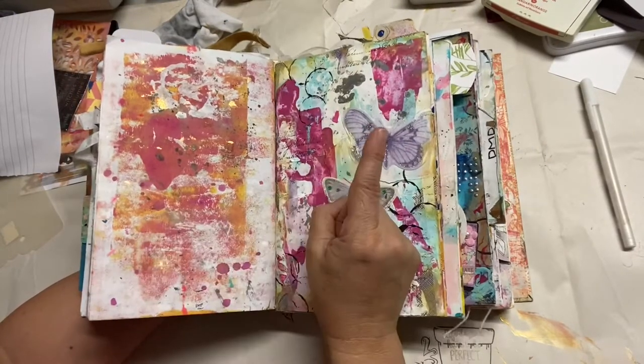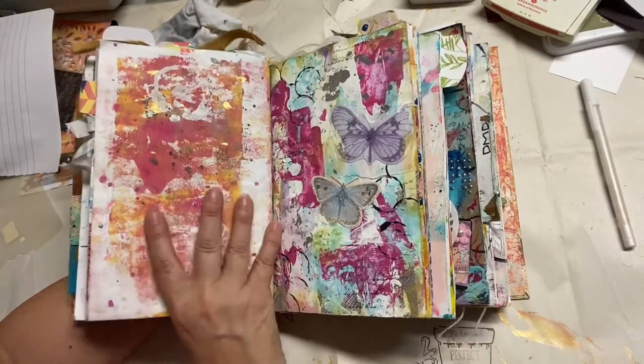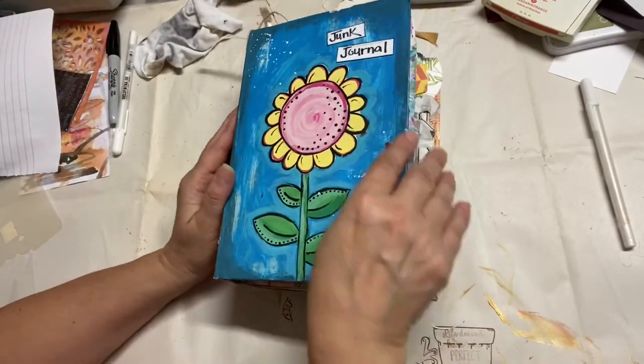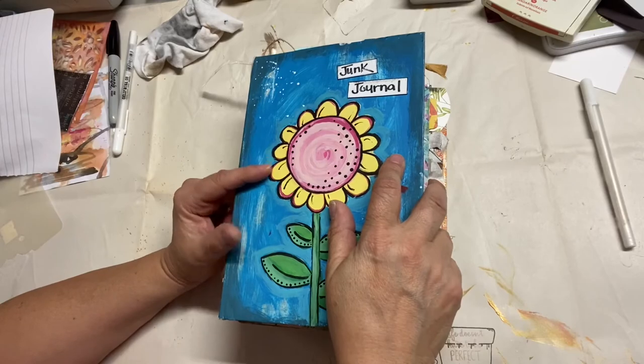This is the third signature, so if you're interested in seeing what's in there, you will see a video on that soon. If you have any questions on any of the pages we saw, please leave me a comment here or on my blog. If you're not a subscriber I would hope you'd hit the subscribe button so you can see all these videos. Other than that, I'll see you next time — bye bye!